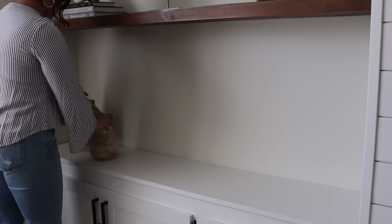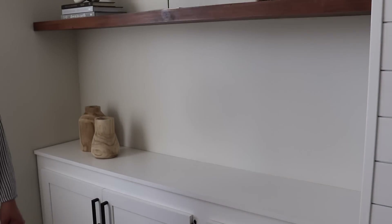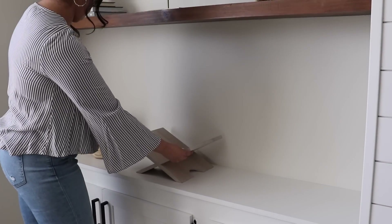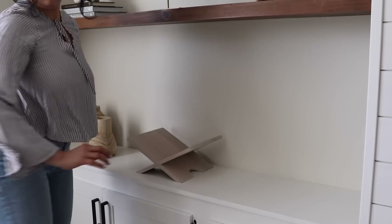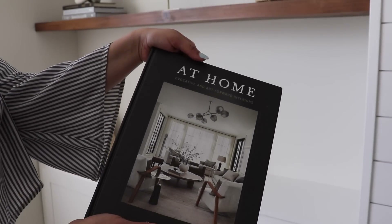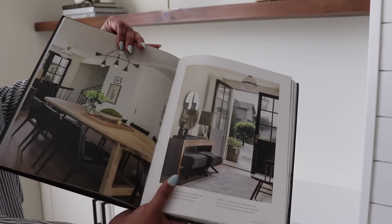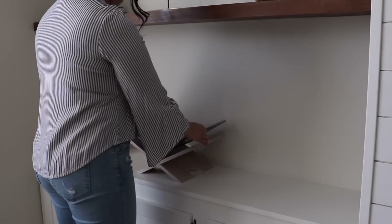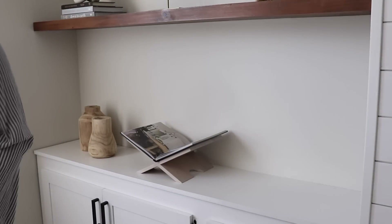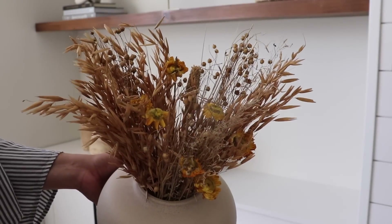For the bottom shelf I'm starting with these wooden vases — again going with those lighter wood tones — and then in the middle placing this open book stand with a book open to a pretty inspirational page. I love how this looks but it also feels really inviting just to grab the book and look through it, so this is such a pretty way to style your books. Then I'm going to place a vase with some dried floral that has a touch of yellow for that spring look.